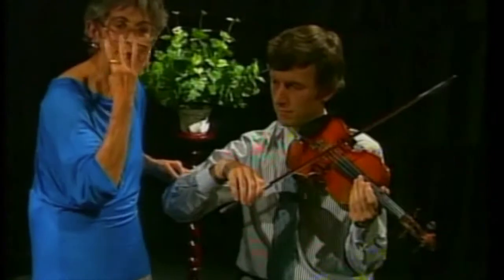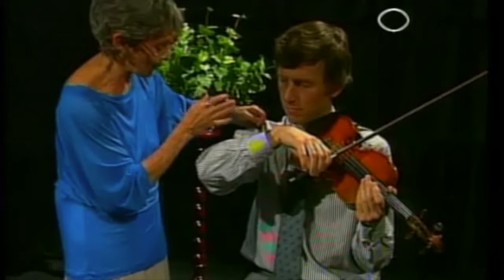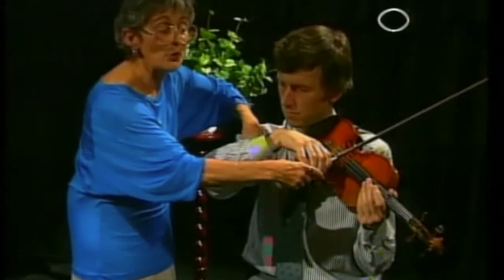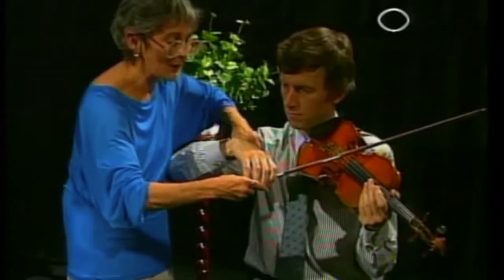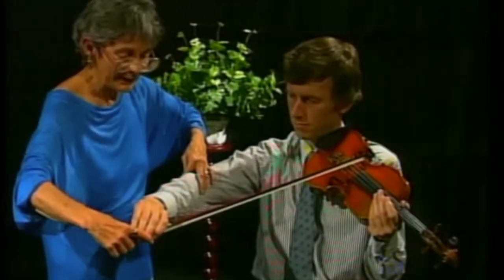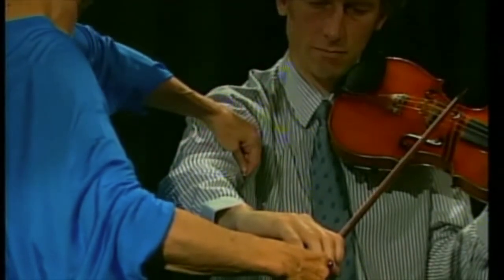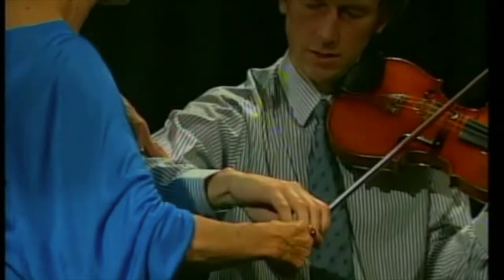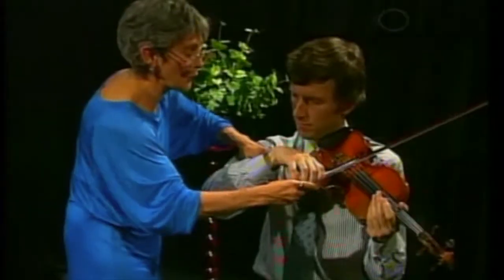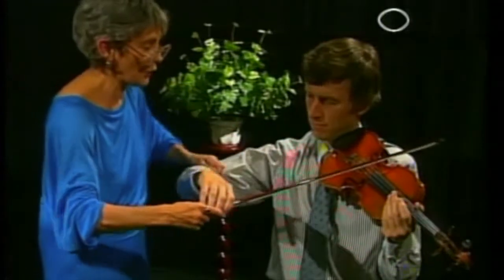Now when we do the whole bow — the four count, the whole note — we use only the two joints. The shoulder joint opens for one, two; the elbow joint opens for three, four. Now in order to foreshorten the arm with the upstroke, you open the shoulder joint a little bit for one, two, and close the elbow together for three, four. So the four count is: open, open, open, open — open, open, close, close.